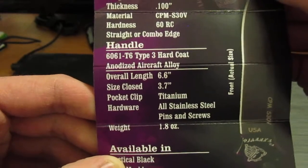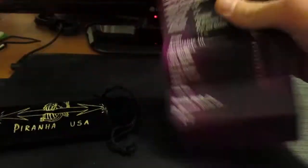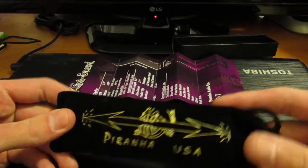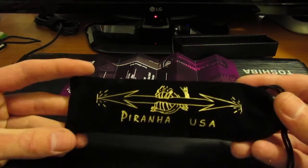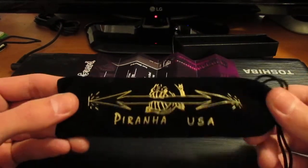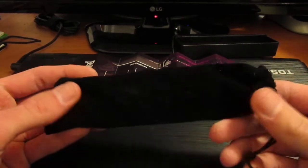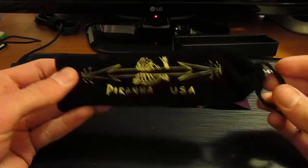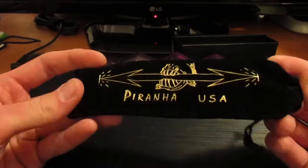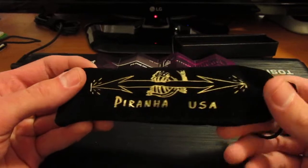It has a titanium pocket clip, which is kind of interesting. Not a big knife. On the back you have your specs. It has vivid colors — greens, reds, blues, deep purples. And the velvet bag says Piranha USA — really nice bag with a logo on it. I mean, they don't have to do this; one of my favorite knife makers for a while was CRKT and their stuff just came in little cardboard boxes. But this is nice when a company does it — it makes the presentation a little more special.